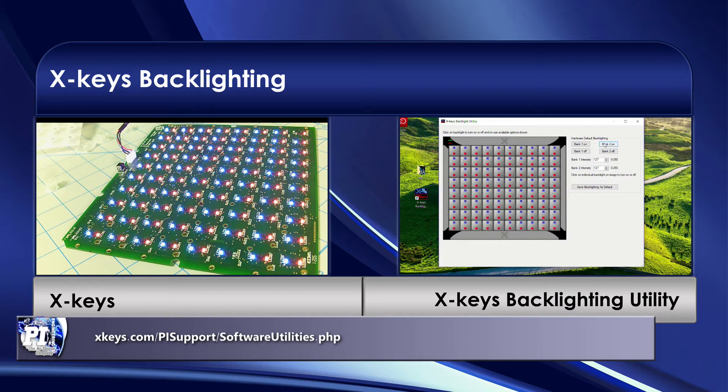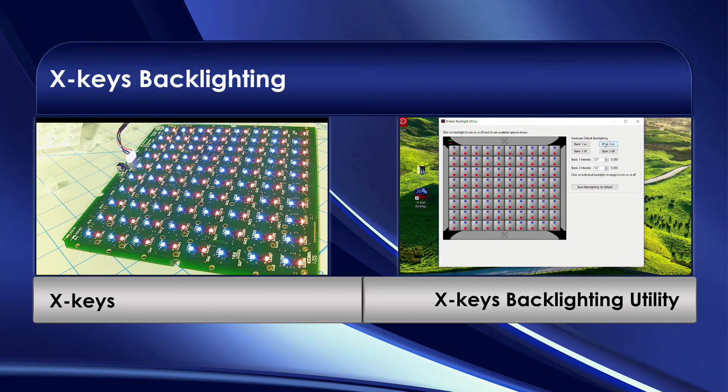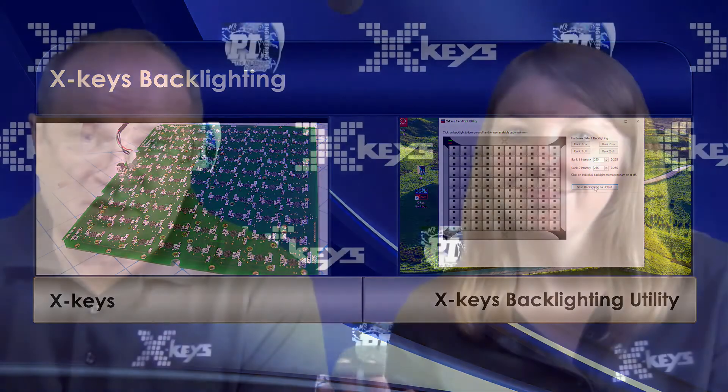There are some things we can do to help optimize backlighting for key indication. What we recommend if you're going to use it in vMix is to set both banks at full intensity — that's 255. You can see how bright that is. Then we recommend turning both of them off and hitting save to set that as the default backlighting. That way, when vMix recognizes your XKeys, there are no backlights on, and it can manipulate the backlights with its activators by turning them on and showing your keys.